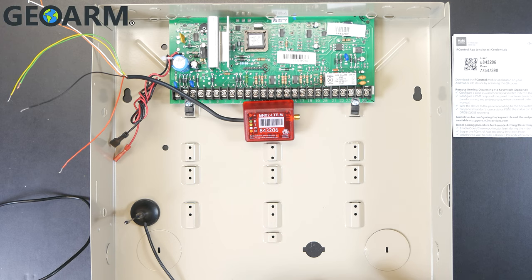Hey guys, Drew from GeoWarm here again to talk to you about the MNO2-LTE from M2M and its connection to the Honeywell Vista 20P for both communications and interactive. This also applies to the Vista 15P. There are a few other models, but specifically the Vista series. If you are wiring for communications and for interactive, this is your video.